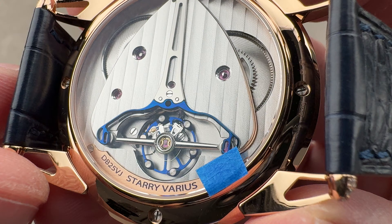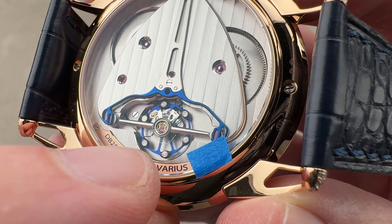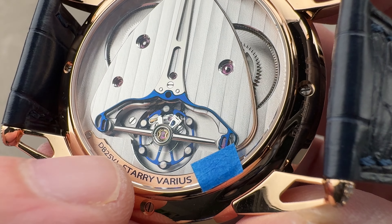Also patented is the triple parachute shock protection, where we have one, two, three shock protection springs. It's there to prevent damage, but also to improve chronometry.